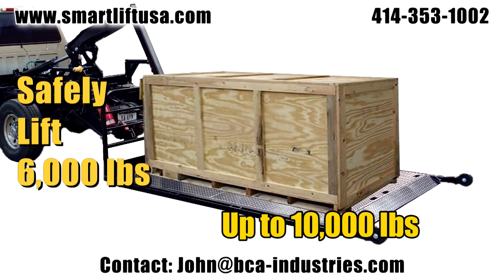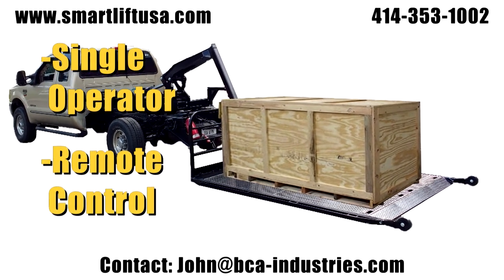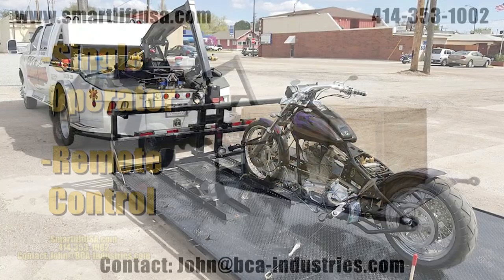Deliver bulkier heavy cargo to ground or dock height without a CDL driver, saving money on labor, insurance, and vehicle depreciation.